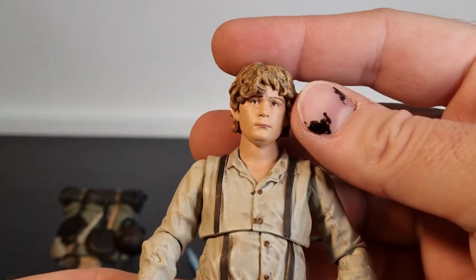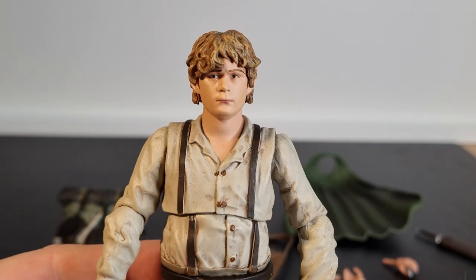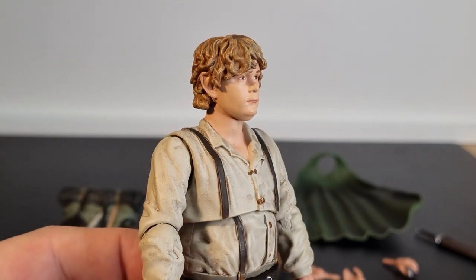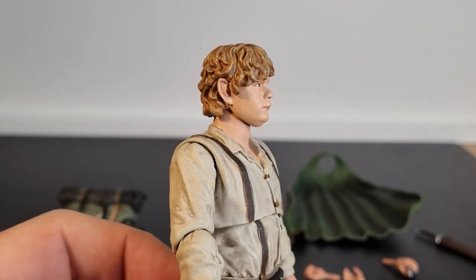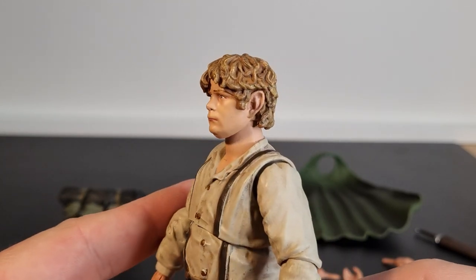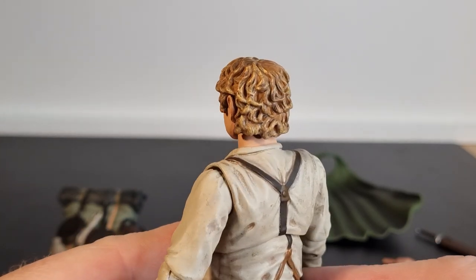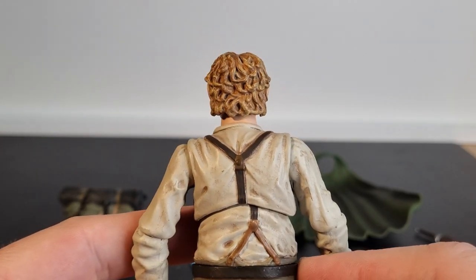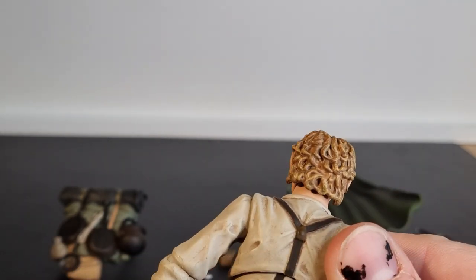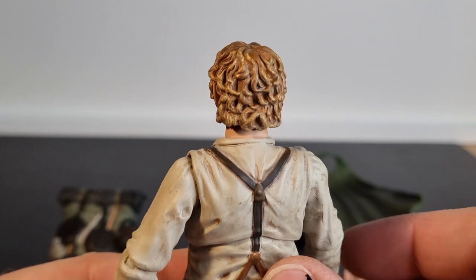So here is Sam. Great likeness of Sean Astin — I think he looks fantastic, really nice. And the hair, the sculpt of the hair is brilliant. These little pointy ears there, and that sort of bronze goldish look to his hair looks really nice.